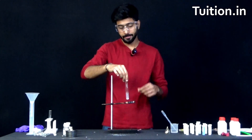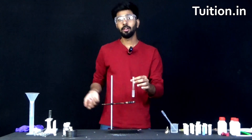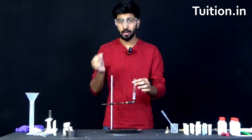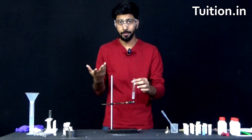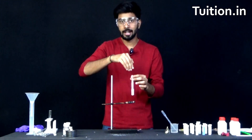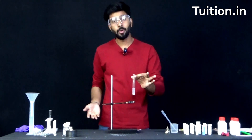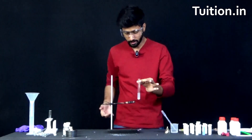So what has happened here is you took magnesium, you burnt it, it underwent combustion. It formed magnesium oxide, which was the ash that was visible to you. And when you put water into that ash, it formed magnesium hydroxide solution. And now we want to see whether this solution is acidic or basic.